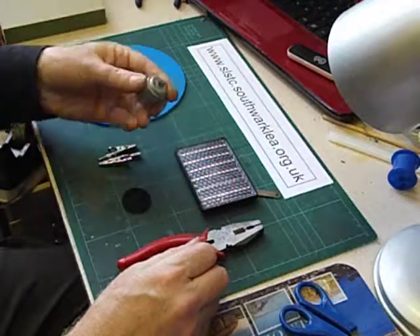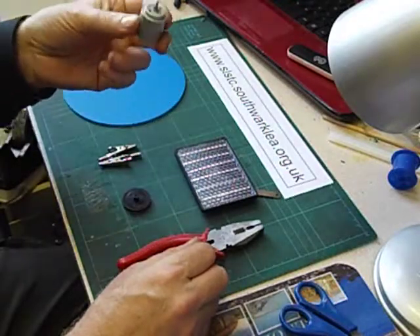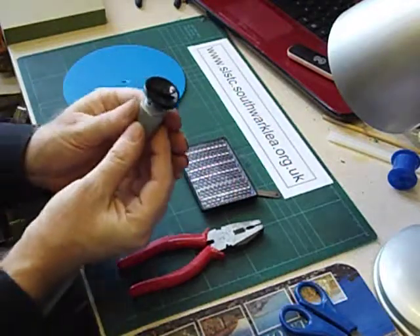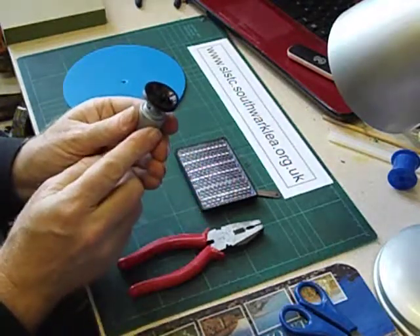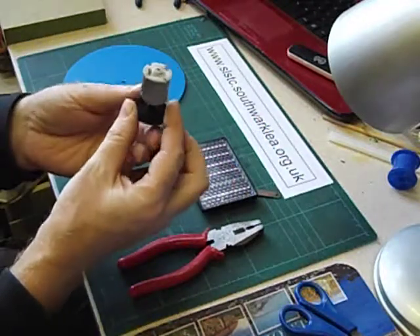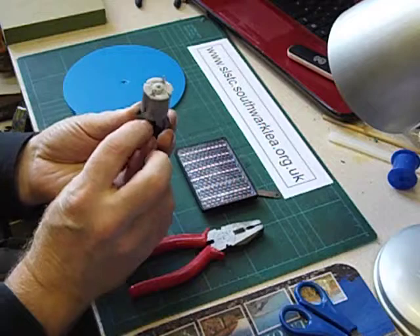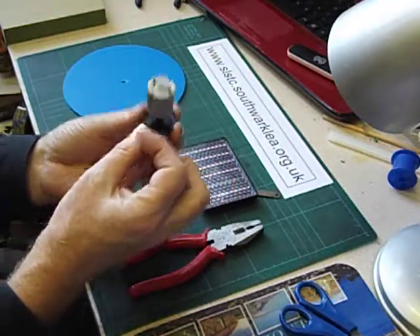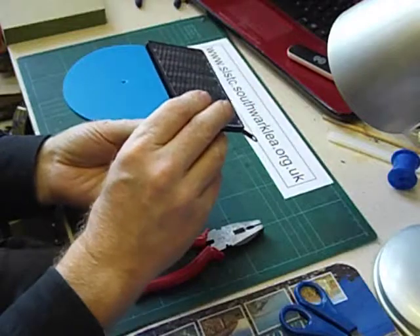It uses the standard cheap electric motor. Usually we have these motors where the body of the motor is fixed and the shaft spins something. We're going to turn that around — we're going to fix the motor shaft down via this pulley and the motor is going to spin. And we're going to connect the solar cell to the motor.